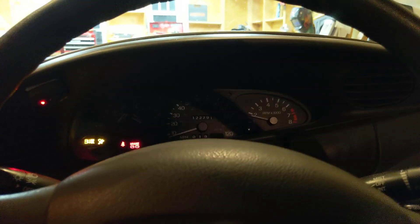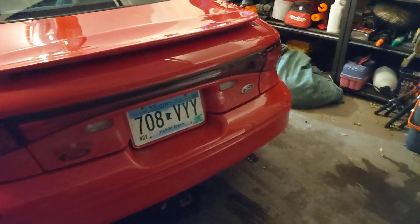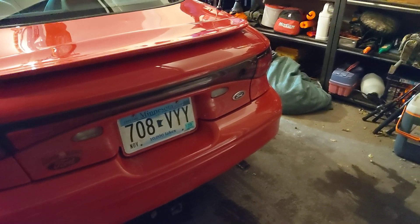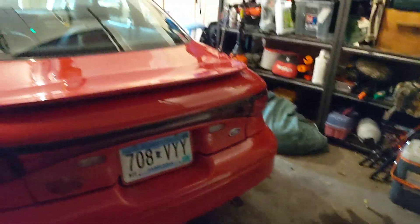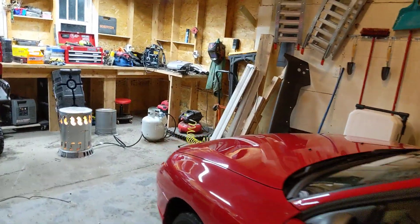It gets really quiet after you drive it around and it warms up a bit. I'll grab the brush out of the back. Much quieter. And once it warms up, it is really, really quiet.